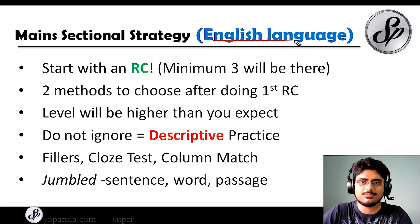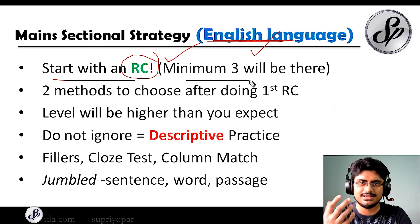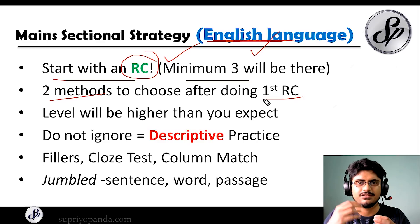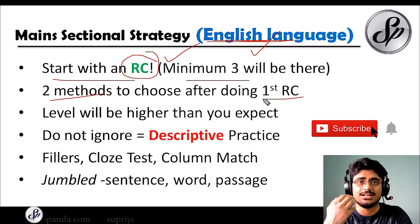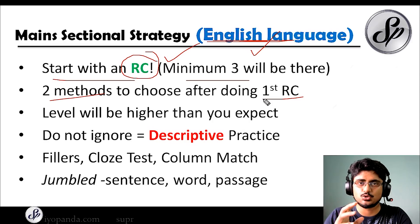Now the sectional strategy for English language — as I said, if somebody masters English, they will master the IBPS PO mains examination. Start with a reading comprehension — pick the easiest one. There will be a minimum of three reading comprehensions in the exam. After your first RC, you can either move to the other RCs as well, since each will have five questions, or if you are not that good at reading, you can go for the other general questions such as the cloze test and fillers. This depends on the difficulty of your paper — be very flexible and understand that the paper can throw many surprises at you.